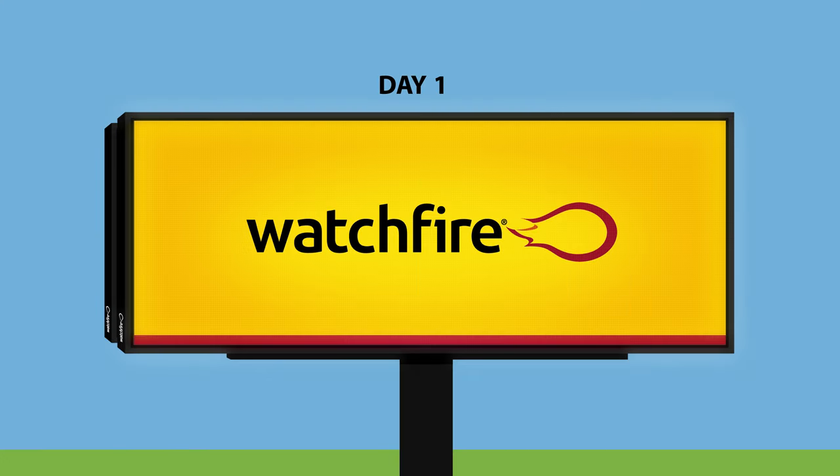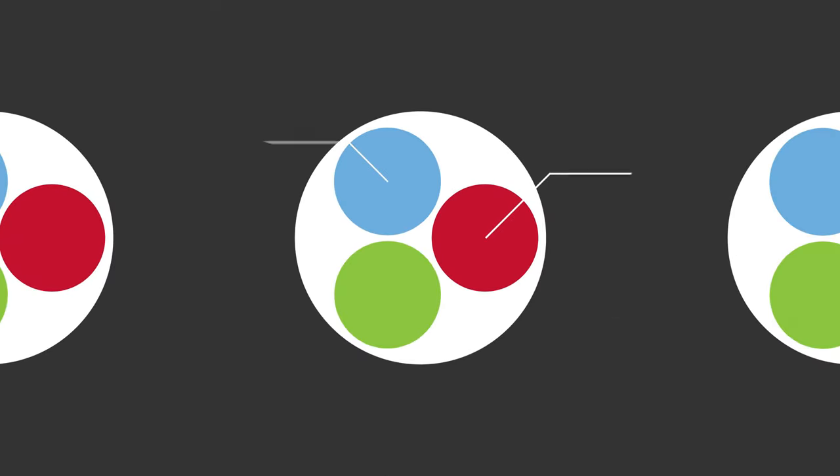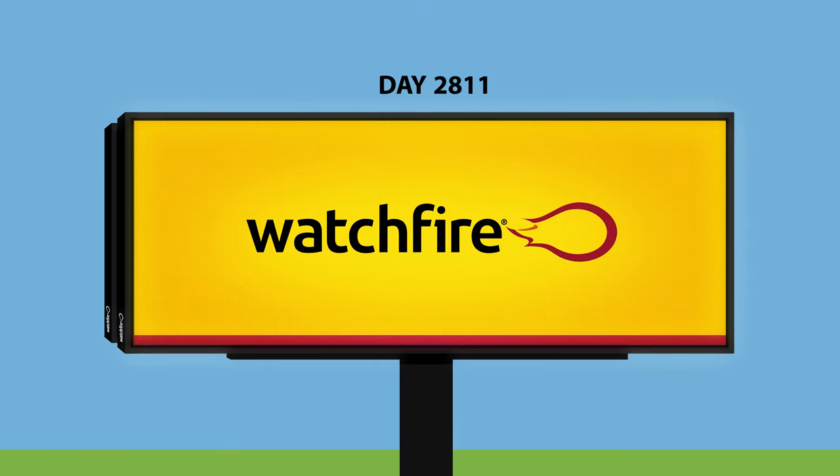Unlike our competitors, every WatchFire digital billboard and XVS sign undergoes our proprietary true color calibration process to ensure your display is a showstopper for a decade or more. Here's how.